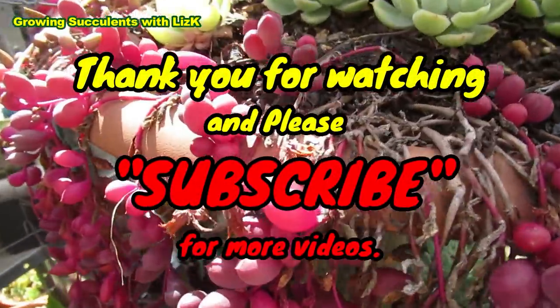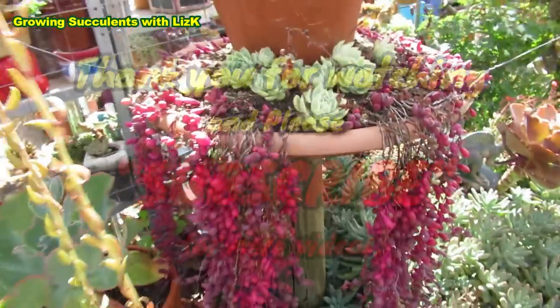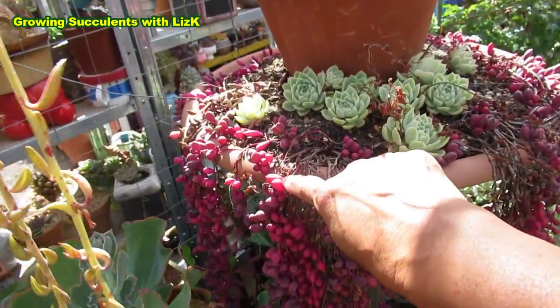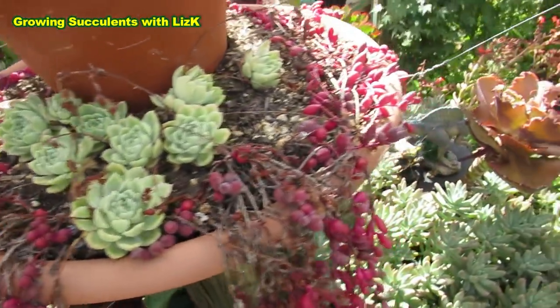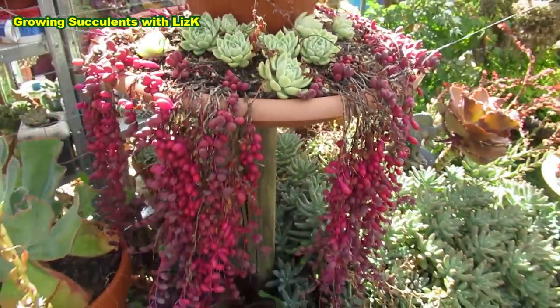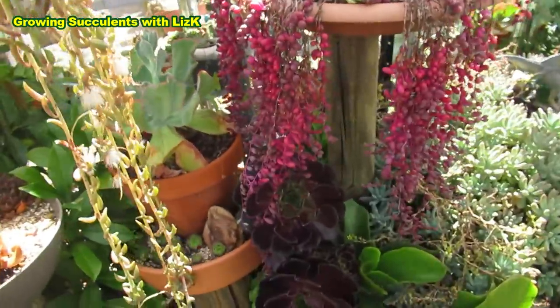Oh, how beautiful is that! I need the rest of you to fatten up like that one over there — look how nice and big it is. The colors are just beautiful. These are plants that make you go ooh and ah!